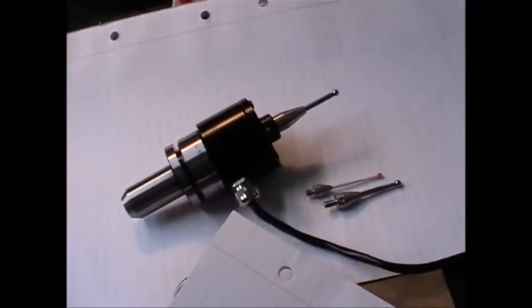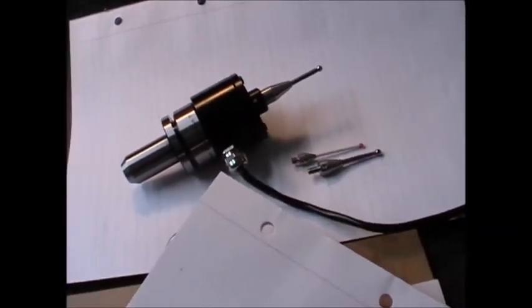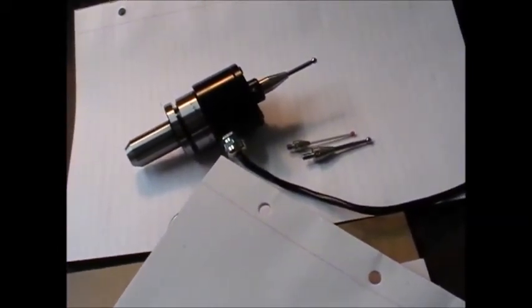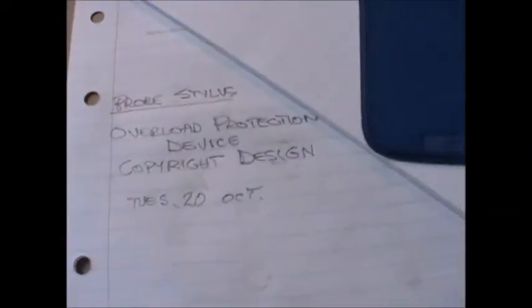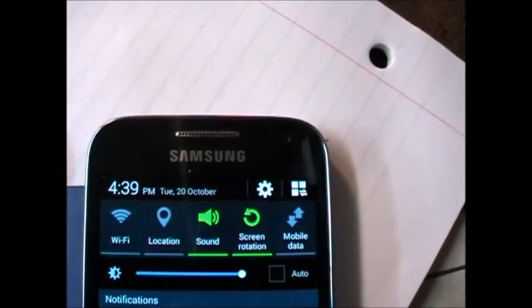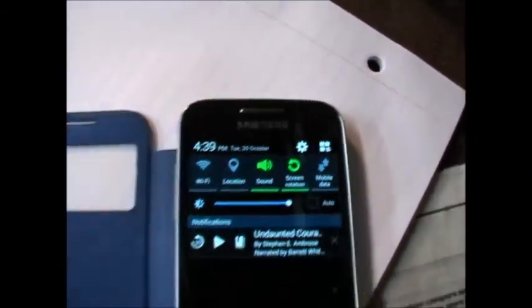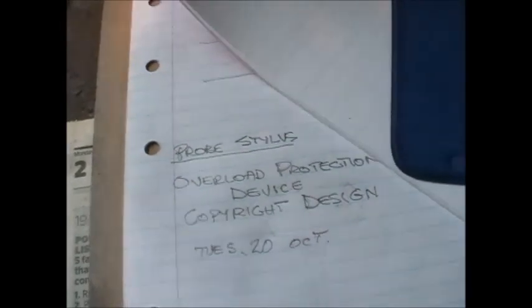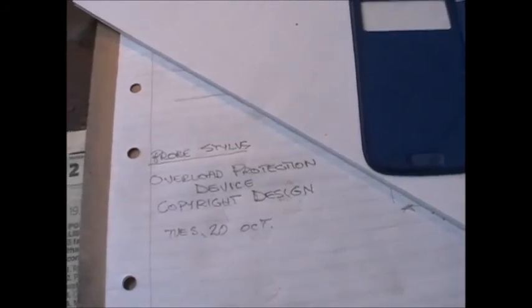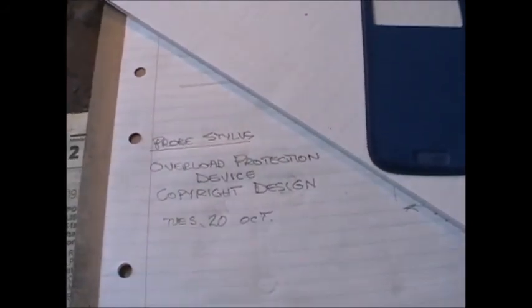I don't really like the secret squirrel stuff, but just in case this is an invention that has got some legs, I suppose I should put a line in the sand. So today, Tuesday the 20th of October — here we go with the cell phone — Tuesday 20th of October: this design, this drawing here, is a copyright design of an overload protection device for a probe stylus.